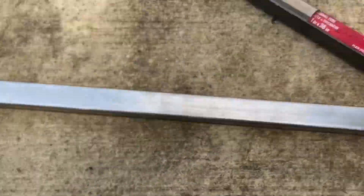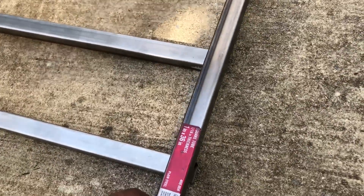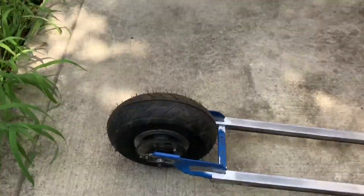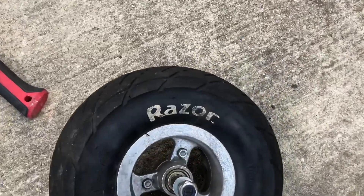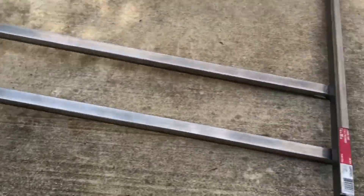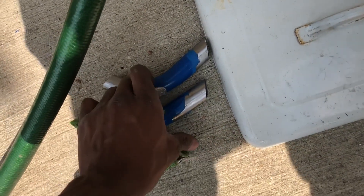I was also planning on bringing this part up here and cutting it out for the steering. I got most of the important parts from my Razor E300. As you guys can see, I still have the front wheel from the Razor, but the rear wheel — the tire is brand new. The rocket and everything else came with the Razor scooter. These are the parts I'll be using for the steering.